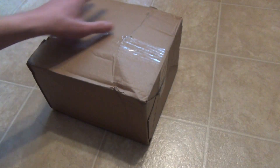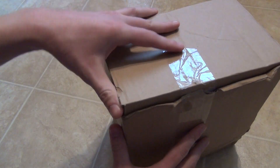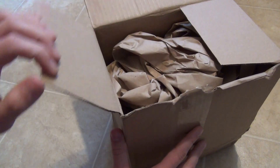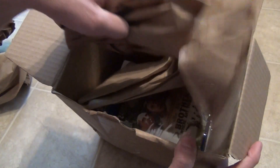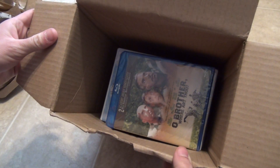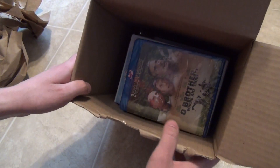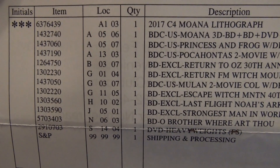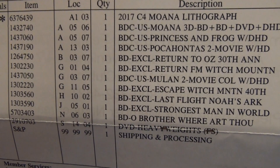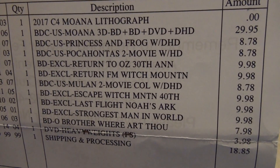I just thought I'd do an unboxing video of my entire order since I don't think I've ever made a video like that before. There's probably going to be a paper receipt that I'll edit out. Let's take a look at what's inside. Right on top there I can see — they do have a few movies on their site that aren't actually Disney movies — so I got Oh Brother Where Art Thou right on the front. I'm just going to take everything out of the box. I can see there's a receipt on the bottom.